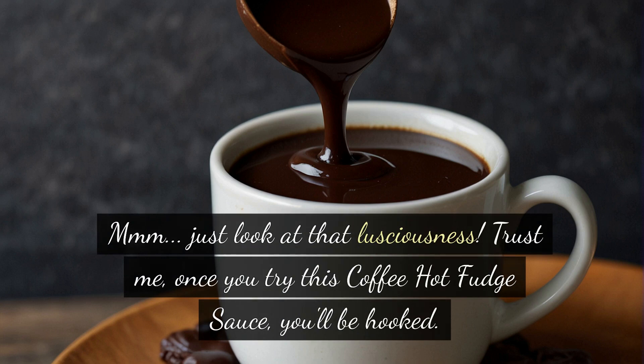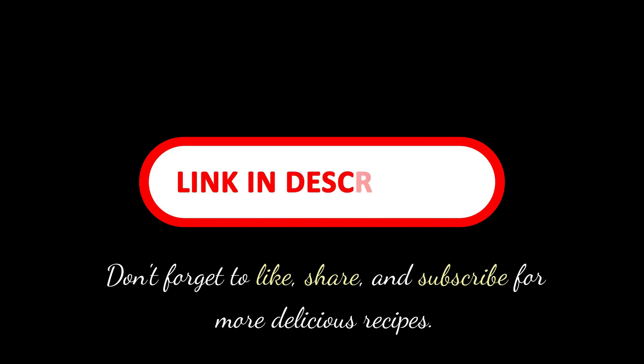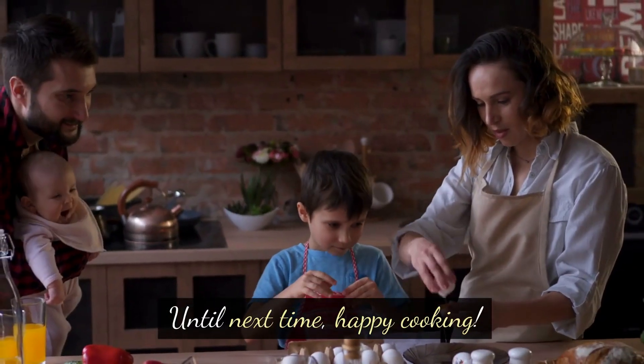Just look at that lusciousness. Trust me, once you try this coffee hot fudge sauce, you'll be hooked. Thanks for joining me today. Don't forget to like, share, and subscribe for more delicious recipes. Until next time, happy cooking!